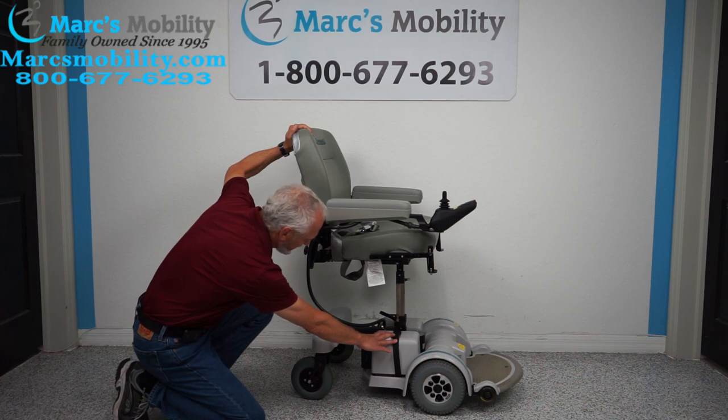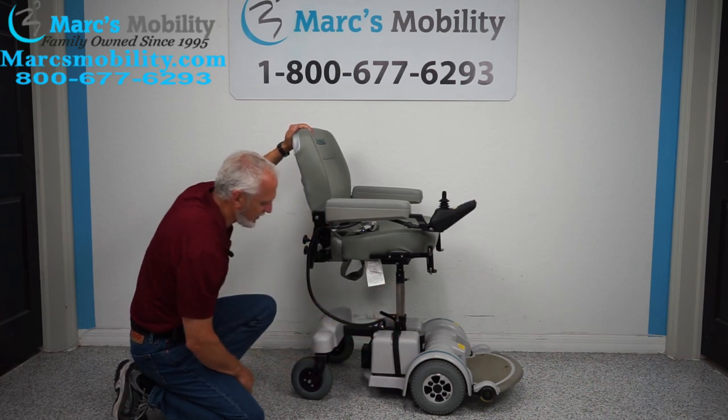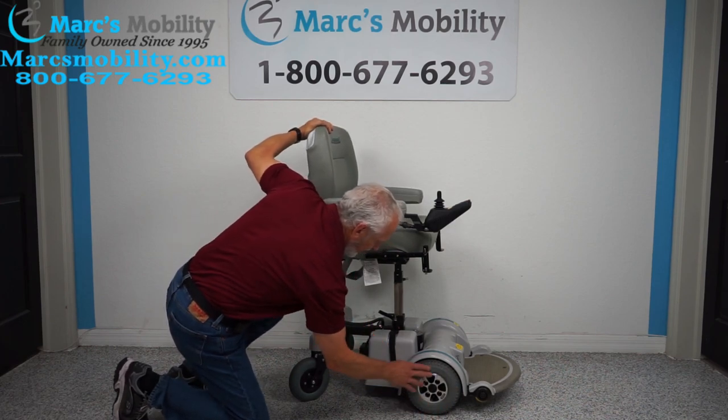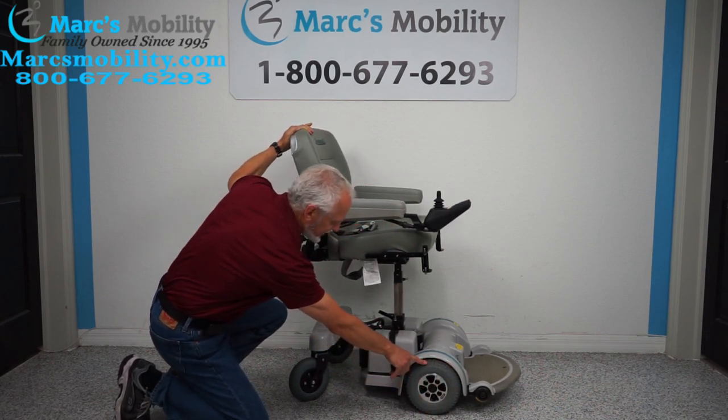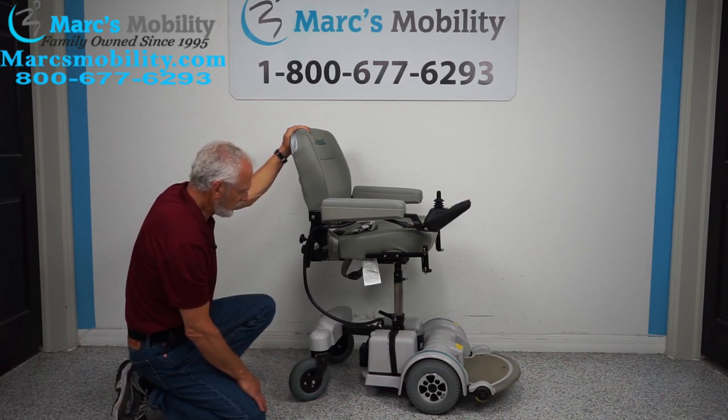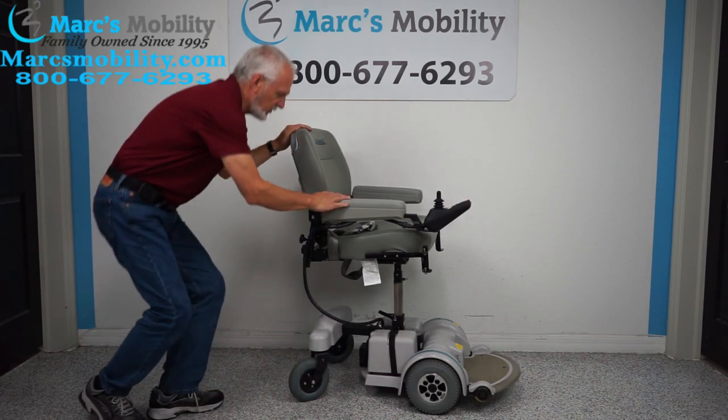You can see the batteries for the chair right here. The seat lift is between the two batteries. You have caster wheels in the back. These are the original tires — they look pretty new. These are nine-inch tires, they're kind of knobby, and then you have a seat on here.